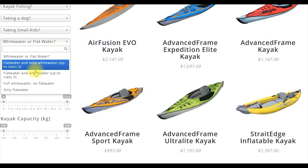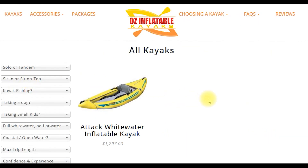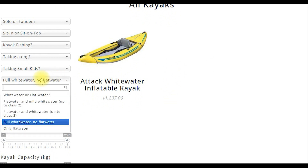If you're doing full white water, that's a whole other story. Then you want to look at our Attack White Water kayak. This is a custom white water kayak — it can do any class of white water that you are competent to do. However, it's no good on flat water, so don't try and take it down to a lake; you'll have a very frustrating ride. It does full white water, but not flat water.